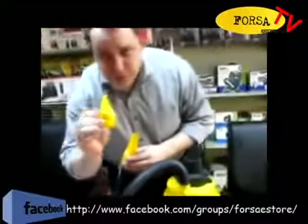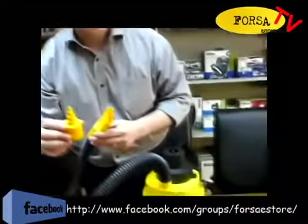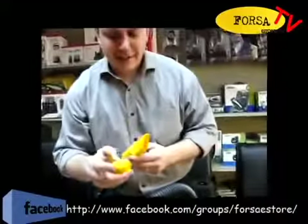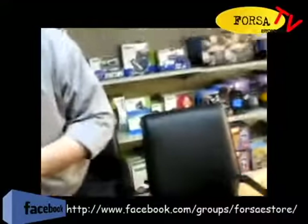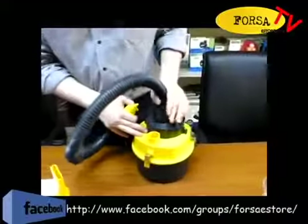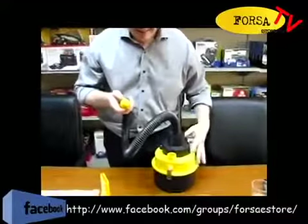We're not sure what this adapter is for. Oh, I know what it's for — it changes to a compressor. So it's like a two-in-one feature. You've got to turn it off. See? You switch the tube. A lot of product development going on here in Shanghai. And you have an air compressor.